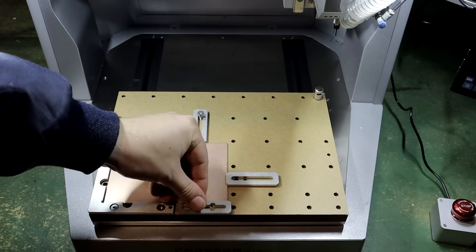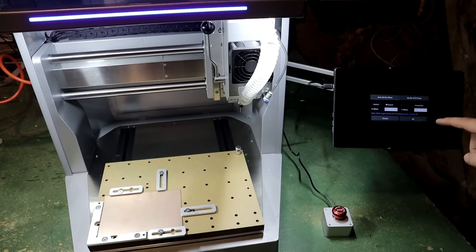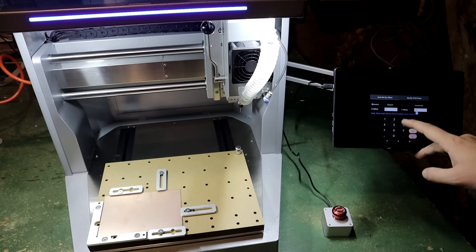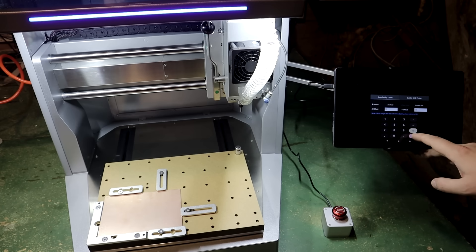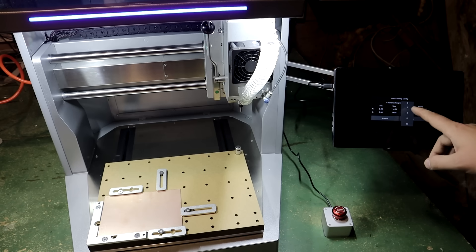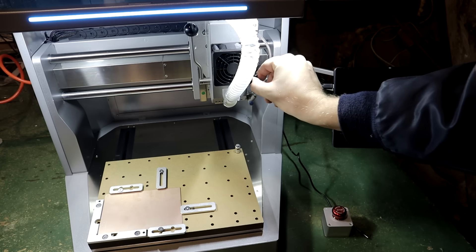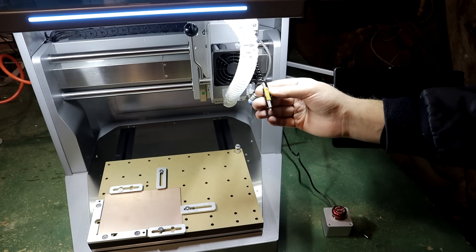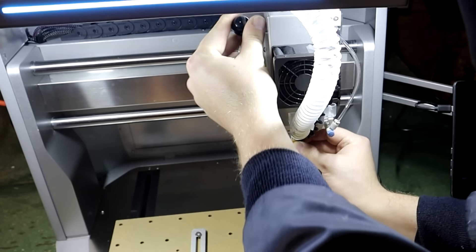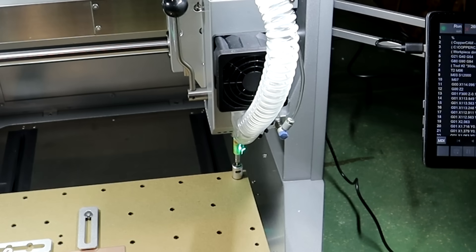Inside the toolbox are clamps and three different length screws to fix your stock in place. This machine has a wired Z-probe. Auto-probing and leveling automatically calibrates the tool precisely and efficiently, detecting surface irregularities and reducing manual setup time for CNC milling. This ensures precise cuts on uneven materials, enhancing CNC machining accuracy.